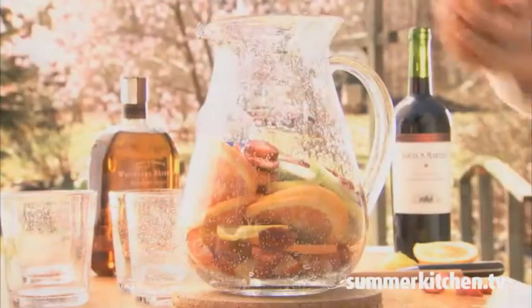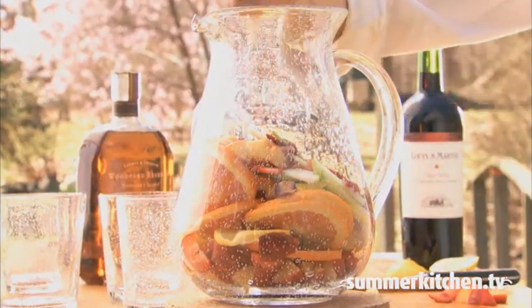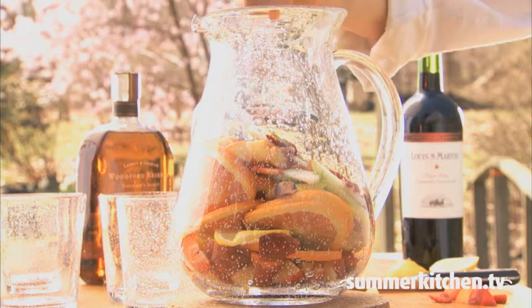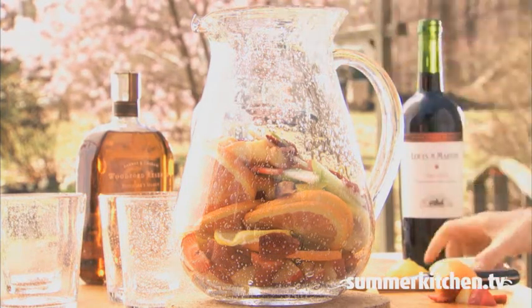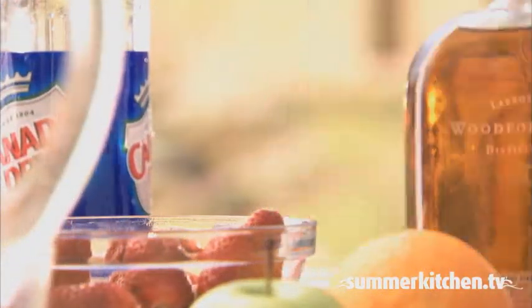Now you can add all the fruit to a large pitcher. Next, squeeze the juice from one orange and one lemon into the pitcher. And add one bottle of red wine.